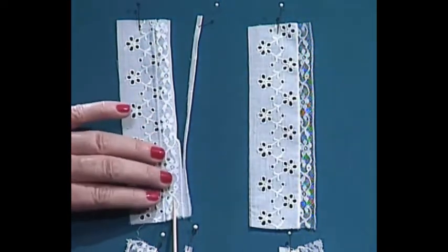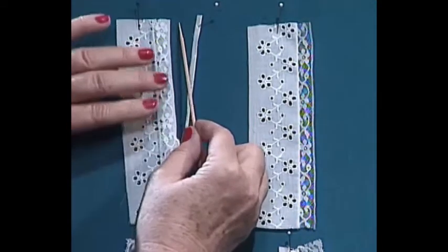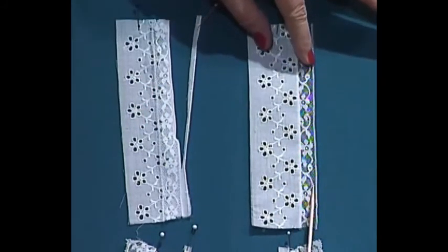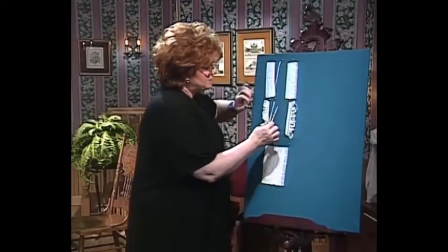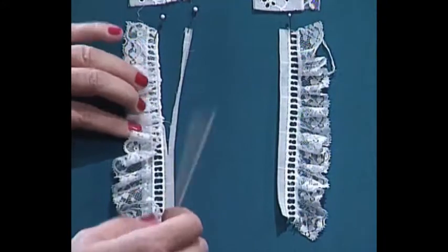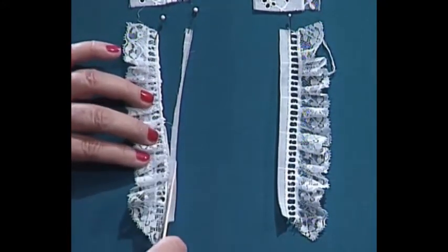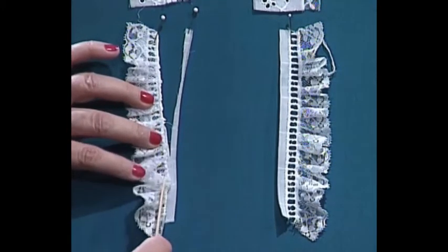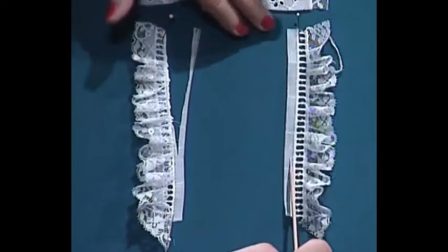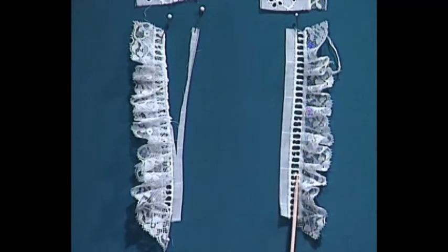Leave about a quarter of an inch exposed. Then you simply use the rolled hem, serge it down, and look how pretty it is after you've attached the lace to the insertion. The same thing can be done when you put gathered lace edging. You simply pull the gathering thread in the lace, lay it over by the seam allowance on your faggotting, and simply stitch it along on the Serger. Open it up and look how pretty it is to have gathered lace stitched to the faggotting using the Serger.